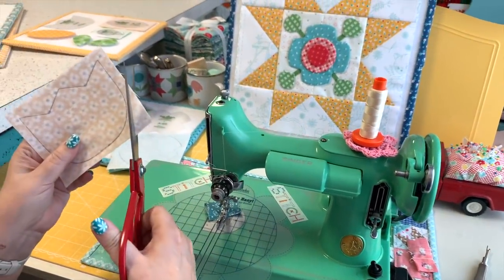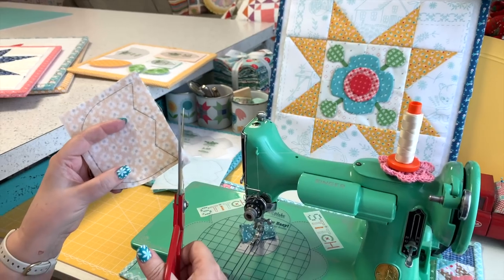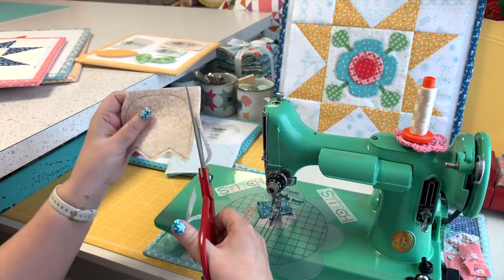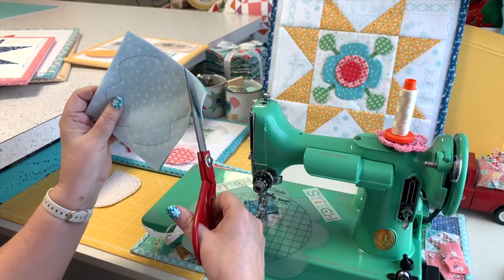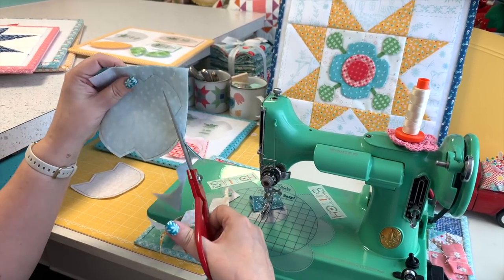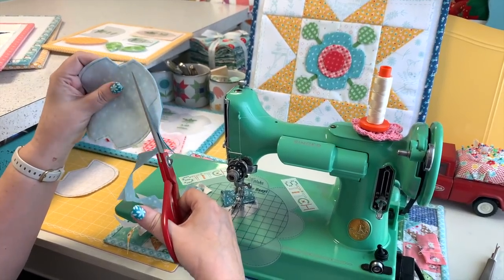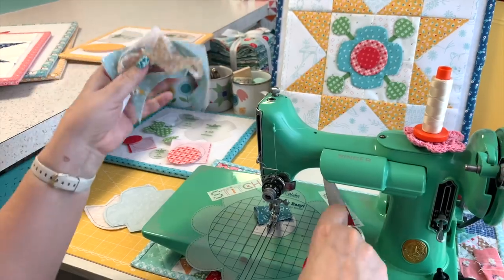I'll grab some scissors and cut past my sewing line at approximately a quarter-inch seam allowance or smaller. At the points I can trim a little bit closer, but I don't want to get real close to them. You can clip off those points a little bit to reduce some bulk. I'm trimming around here and I'll do the same thing with the little aqua flower. With these two shapes I have something fun to show you after the block layout — I'll show that at the end of the video.